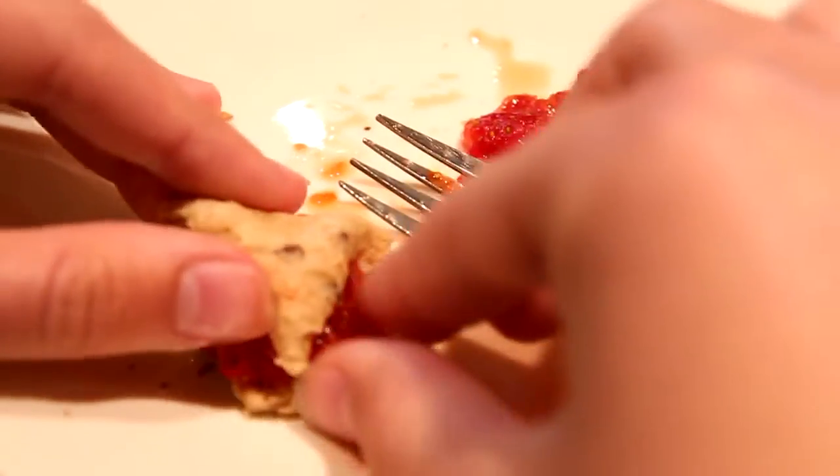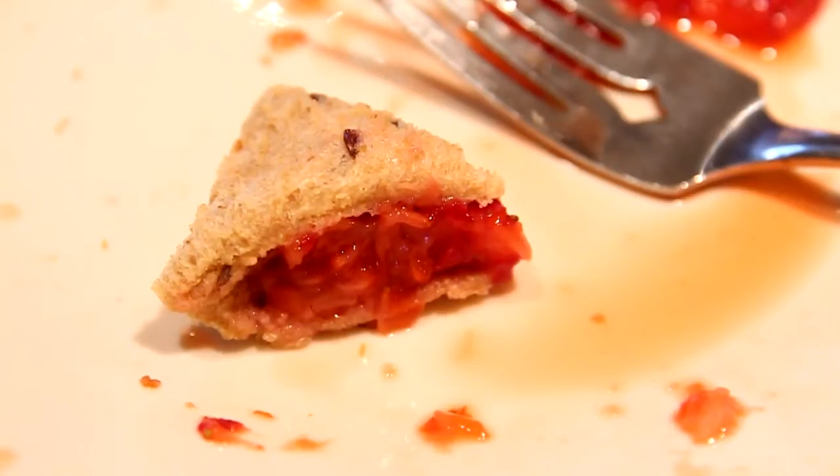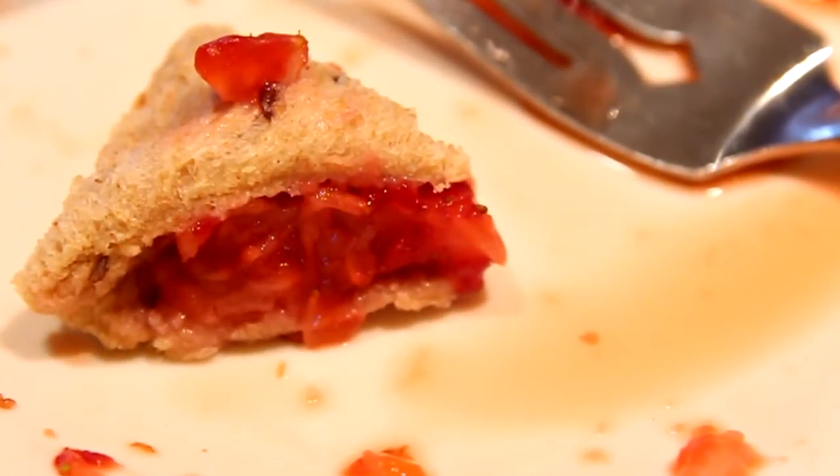Now you're going to take your pie crust and scoop some of the mashed fruit onto your pie. Then you can kind of shape the outside. So as you can see here, I have a lovely slice of pie. And if you want, you can garnish it with a little slice of fruit or a little bit of plain nonfat yogurt.